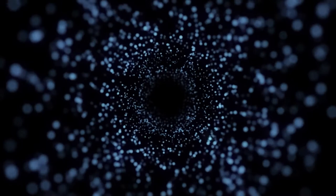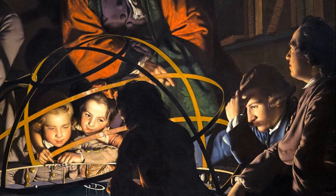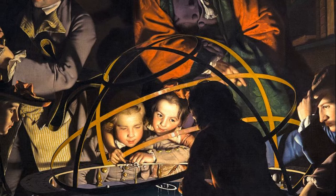One person called Wright a very great and uncommon genius in a peculiar way. The Orrery was painted without payment. Wright expected that Washington Shirley, 5th Earl Ferrers, an amateur astronomer, would buy the painting because Shirley had his own Orrery and his friend Peter Perez Burdett was staying with him.